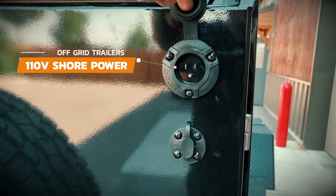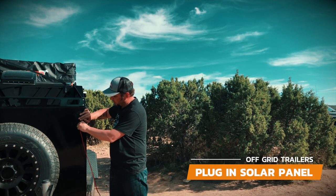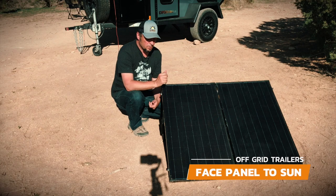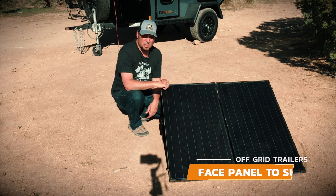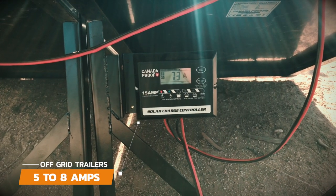Before your next trip we recommend plugging your trailer into shore power to ensure you have fully charged batteries. When you get to camp we recommend that you plug your solar panel in to continue charging your batteries. Make sure to position your solar panel towards the sun and keep moving it throughout the day as the sun moves. You should pull anywhere from 5 to 8 amps from the sun without any clouds.